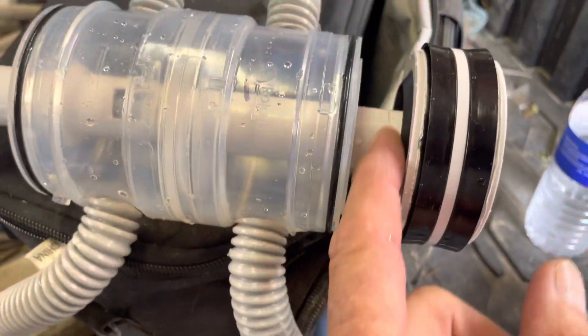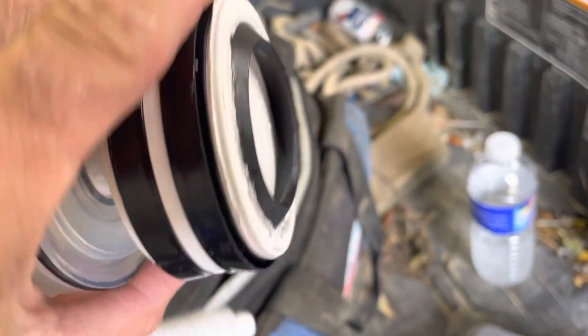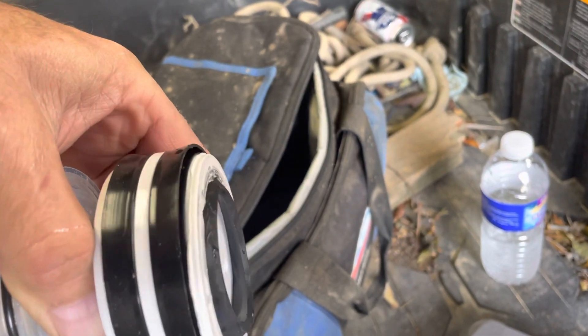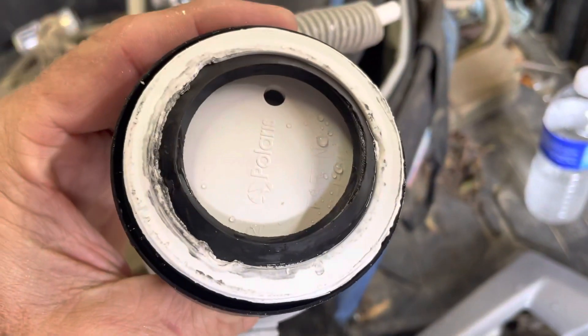This is a nice, clean, even one. This one looks like a beaver may have chewed on it. So unless a beaver gets into our pool at night, this is a deformity of the product. And you can see, it looks like somebody almost screwdrivered this somewhere along the line.